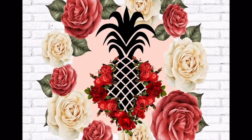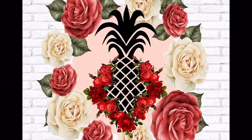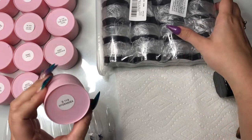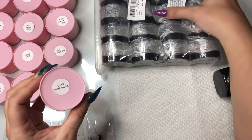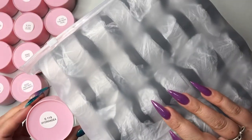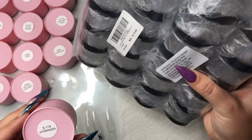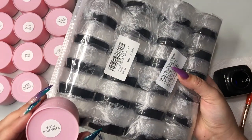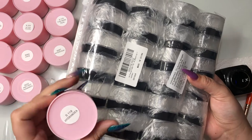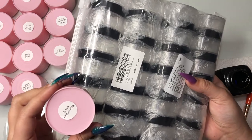Zoëv acrylic comes in these opaque containers where you cannot see the color of the acrylic inside. So I went and bought a 24-pack of clear acrylic jars so I can transfer each one. For me, I'm a visual person — it really helps to be able to see each color as I'm picking it or my clients are picking it.